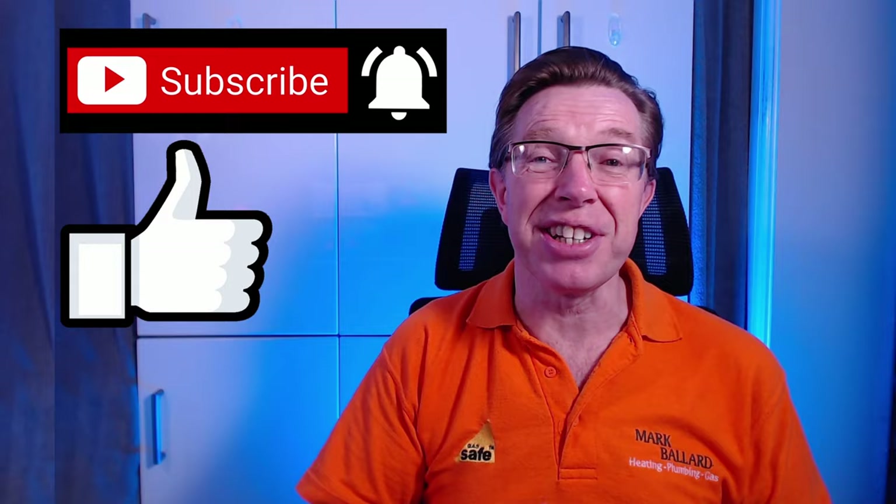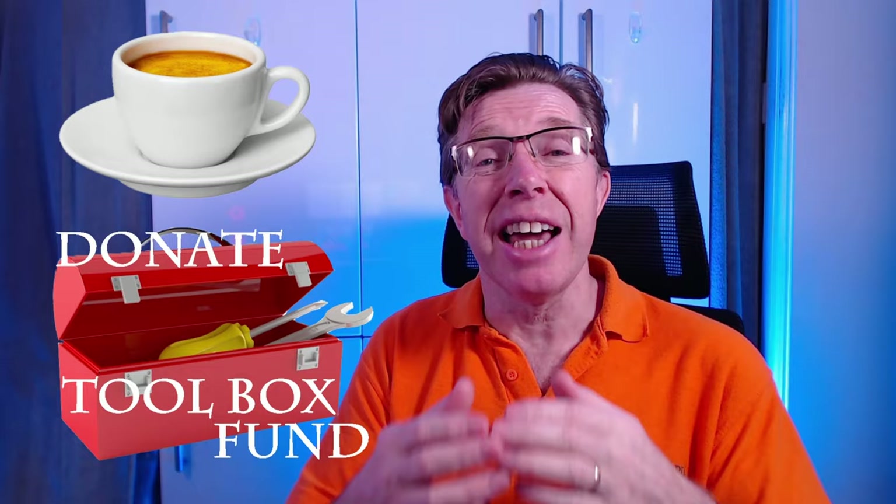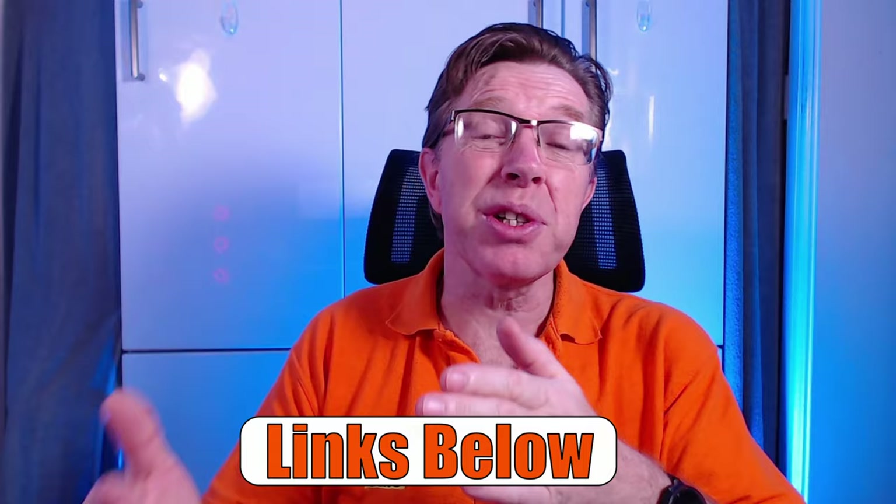Share the video with your friends. A really big thank you to everybody who buys me a cup of coffee and leaves a small donation in my toolbox fund - it is really appreciated and it does help me make more videos. Don't forget to visit my website where I've categorized all my videos and left links to all the products and parts that I recommend.